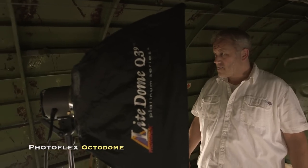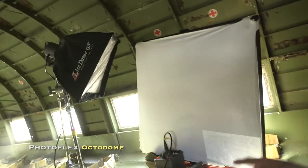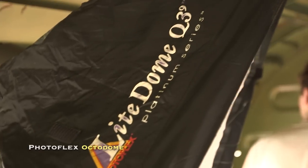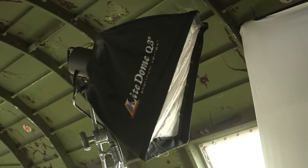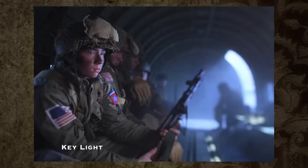We now add an octodome bouncing into a 39-inch light panel. The soft light of the box becomes even softer as we bounce the light out of the reflector. The area is very tight, so we push the reflector against the wall of the airplane and keep the octodome out of the way as we bounce it into the reflector onto our subject. Here's the shot with the soft key light. The light is just behind the talent so the shadow falls towards the camera, and it looks like the light is coming from the door.